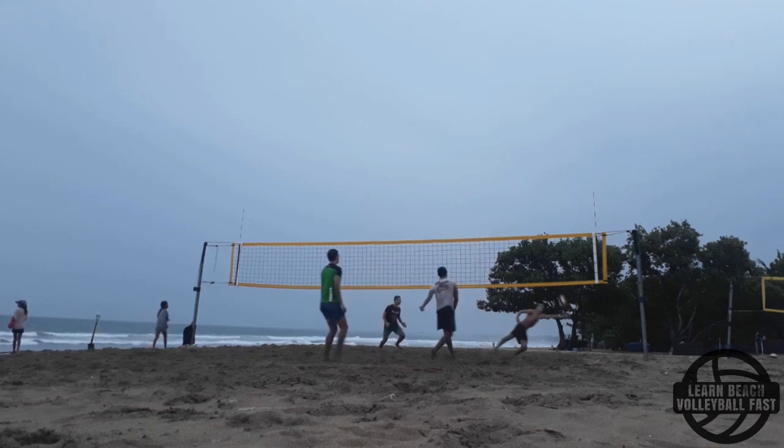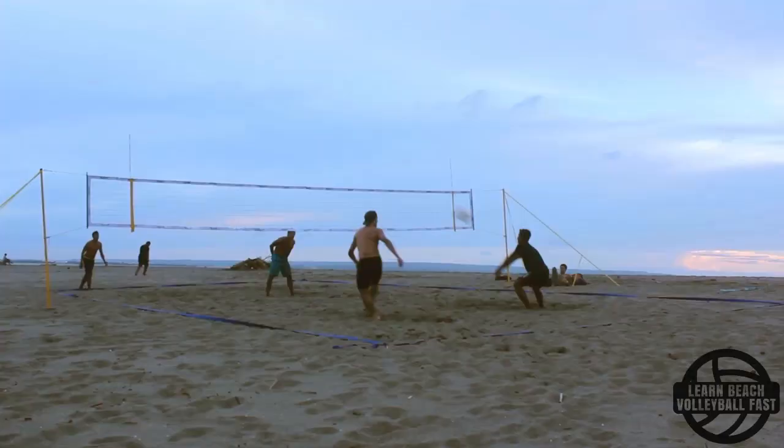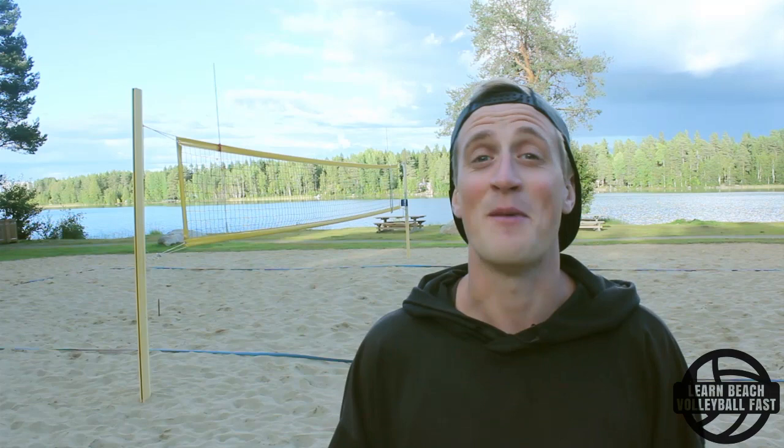Setting in the wind. Setting is maybe the part of beach volleyball that requires the most amount of precision, but at the same time we play the sport outdoors where there's wind and that's just not always the easiest combination to handle. I'm Alex from learnbeachvolleyfast.com and this is another beach volleyball tutorial by me.